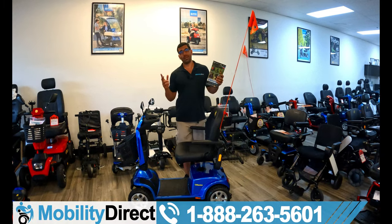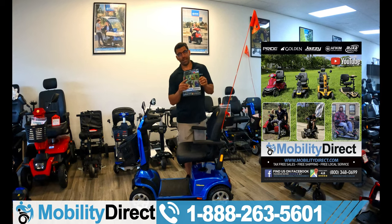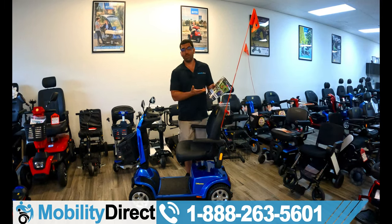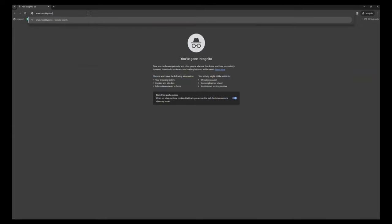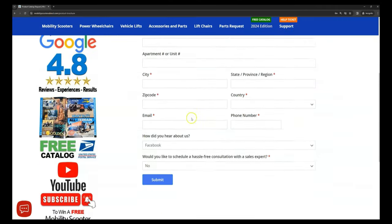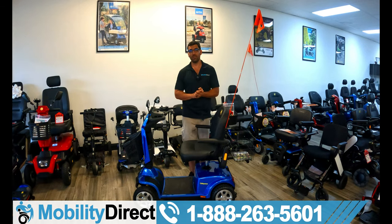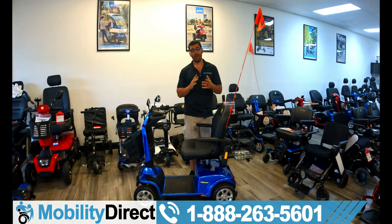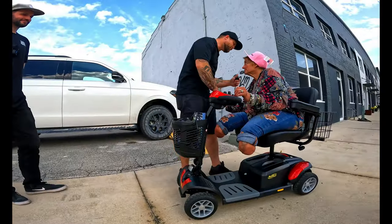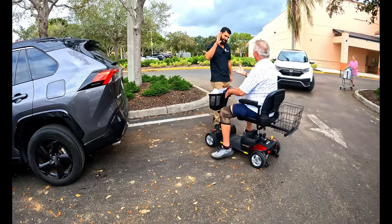Welcome back. Before we get started with this video, like always, I do want to tell you about our free product catalog. It's free — it has all of our latest products and some coupon codes. Just go to our website, mobilitydirect.com, click on the green button at the top of every page that says 'free catalog,' fill out the simple short form, and you'll get one in the mail within one to two weeks. I also want to tell you that at the end of this video, I'm going to tell you about our giveaway — we give away a free mobility product once a month to a random subscriber of our YouTube channel. So stay tuned to the end.